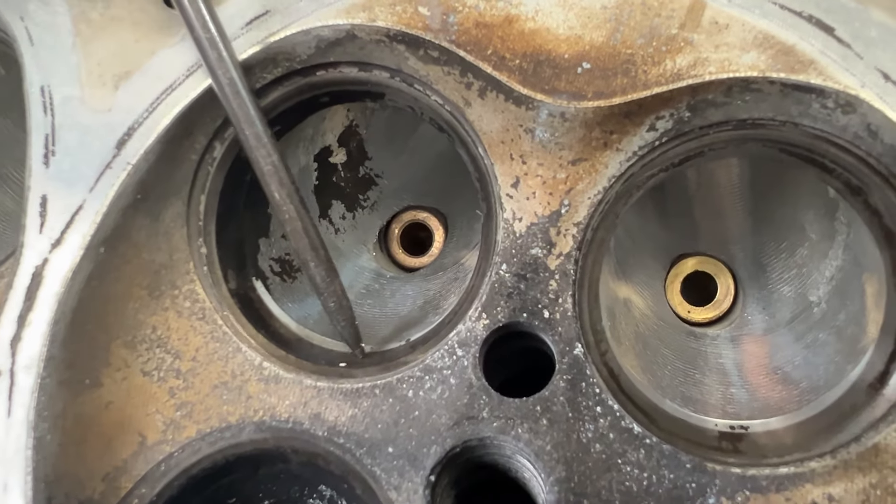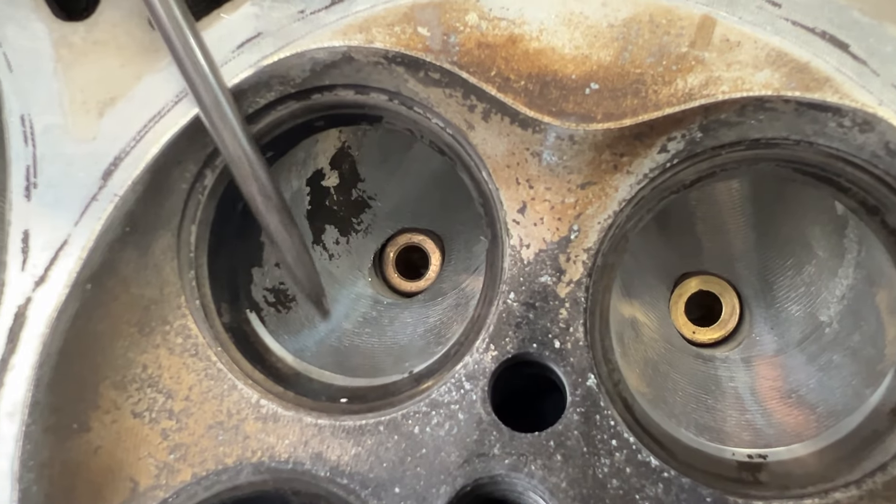I just don't understand how doing a one-angle valve job is actually fixing something. A valve seat is basically a heat sink — it takes the heat out and dissipates it into the cylinder head. When you take all the material out of it, it's going to hurt that property. They basically killed the flow; it is not going to like having one angle. Multiple angles are always the way to go if you're going to do a valve job.